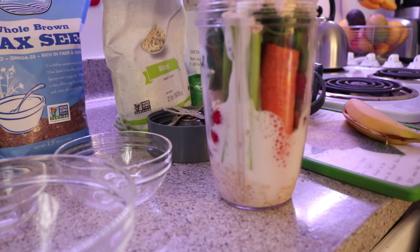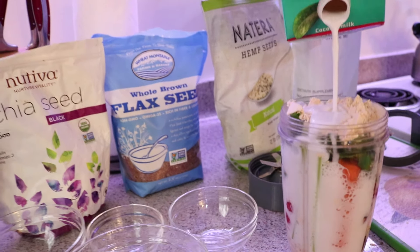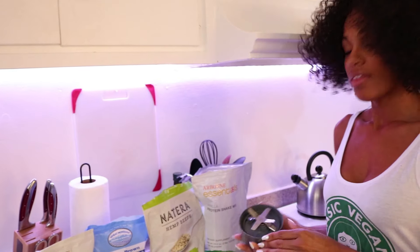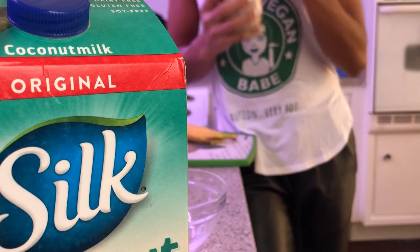I'm just going to pour that in there and let it drain all the way down to the bottom, as you see it fill up in all of its delicious gloriousness. After all that said and done, put a cap on it. If you're using a Nutribullet or anything like that, or if you're using a blender, that works too.